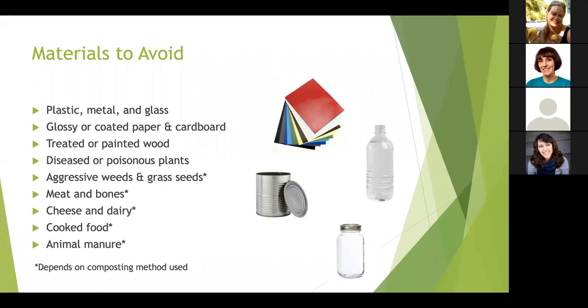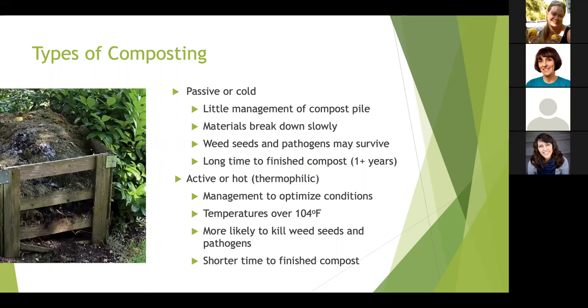You may also want to avoid meat and bones, cheese and dairy, cooked food, and animal manure. A good rule of thumb is to not put anything in your compost pile that you wouldn't want in your garden. Community composting sites with very large piles can get them very hot, and industrial composters like Burtek can take almost all organic material at very high temperatures. Audience question: I compost pine shavings with chicken manure — is that risky?